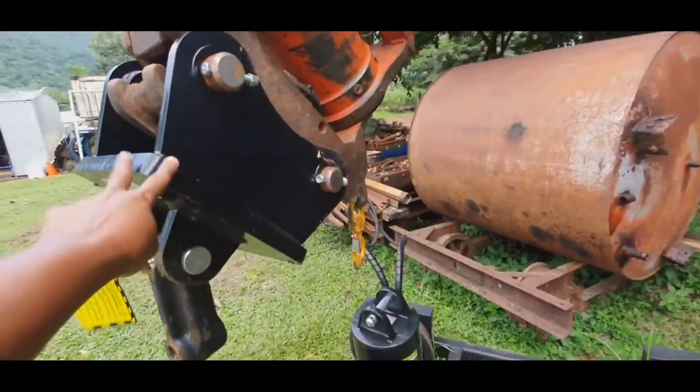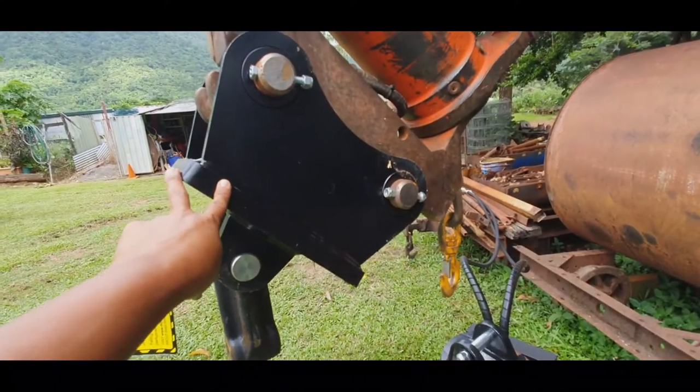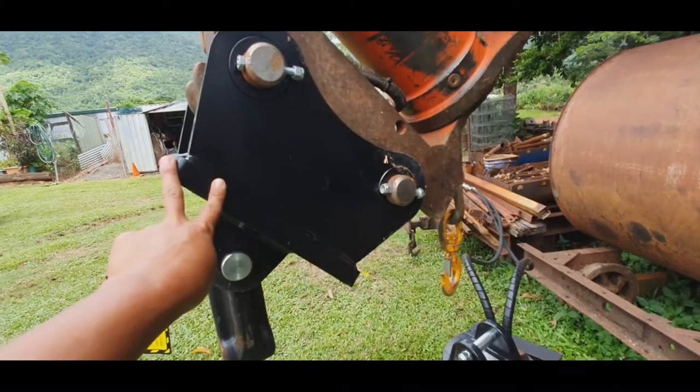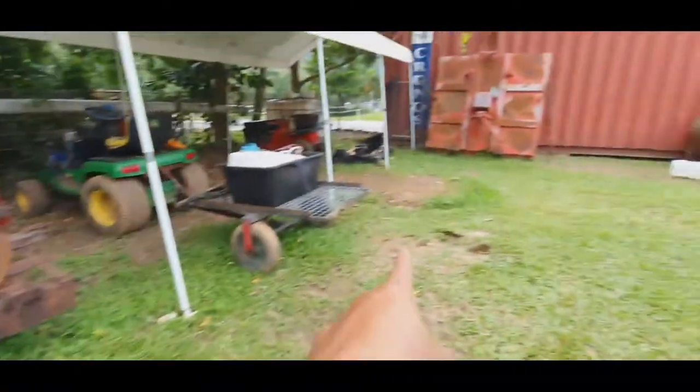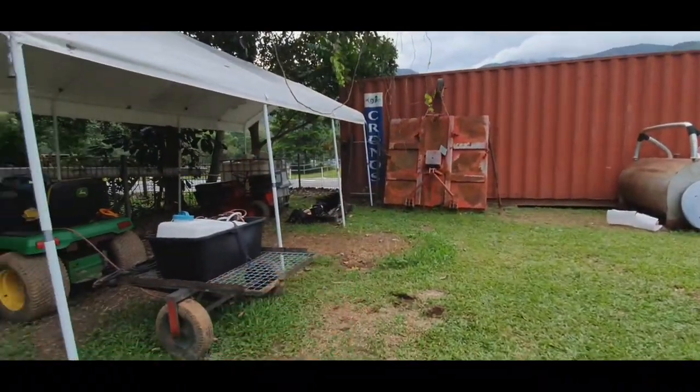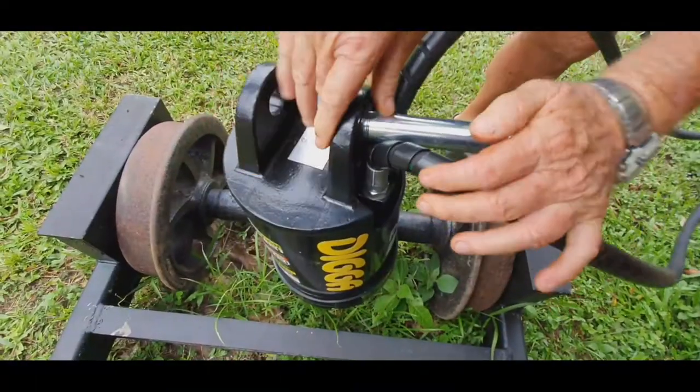First you need to attach the head. This is a three-piece kind of digger — one, two, and the last one is the auger. So basically what you're gonna do...